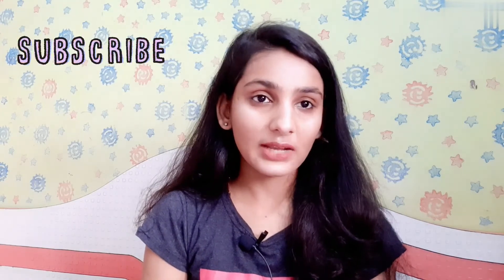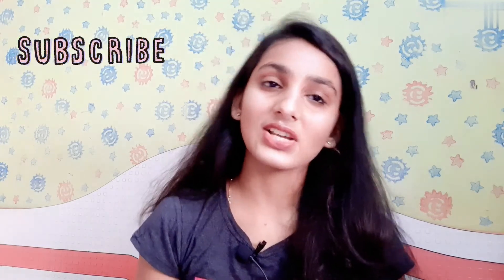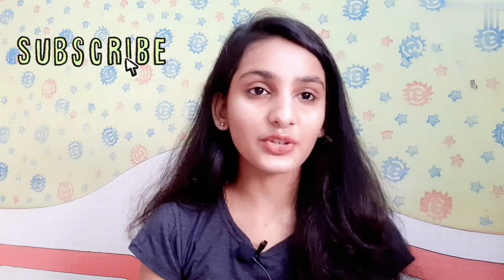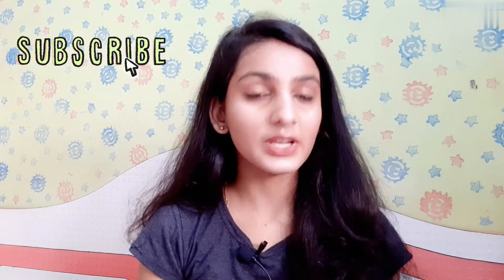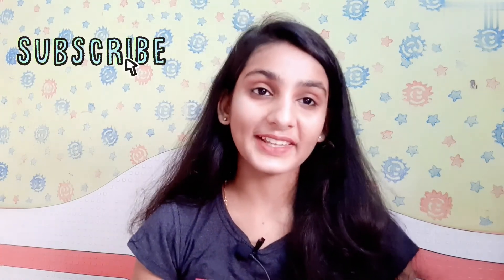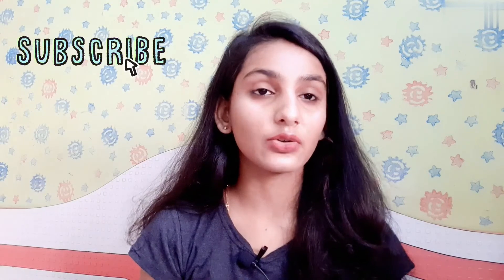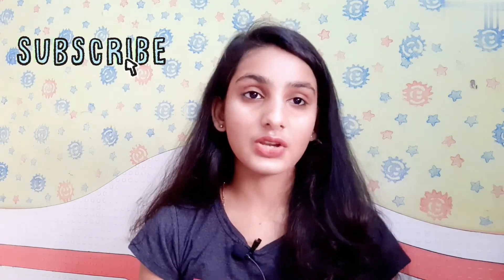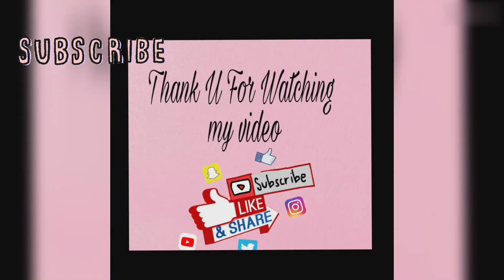Guys, if you like my video, do like, comment, share, and subscribe to my channel. If you want any other videos, comment and tell me and I will make those videos. If you haven't clicked the bell icon, click it and select all notifications so you get notified when I upload. Bye bye, thank you for watching my video!